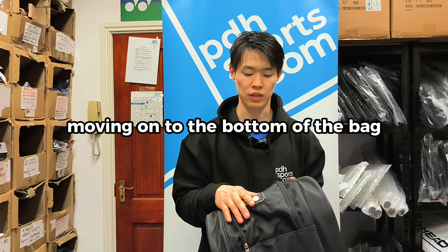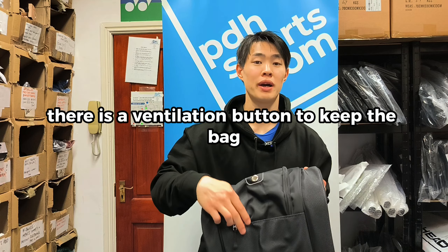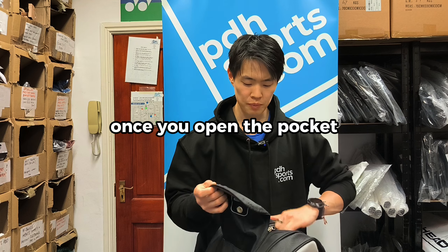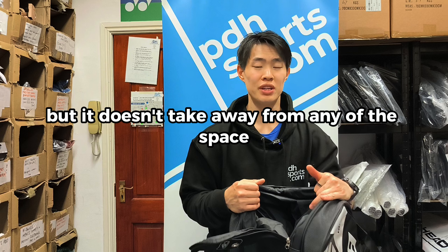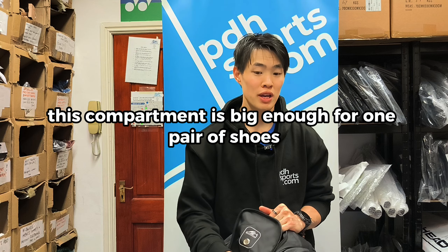Moving on to the bottom of the bag, you have your shoe compartment. There is a ventilation button to keep the bag well aired. Once you open the pocket it leads into the main compartment, but it doesn't take away from any of the space. This compartment is big enough for one pair of shoes.